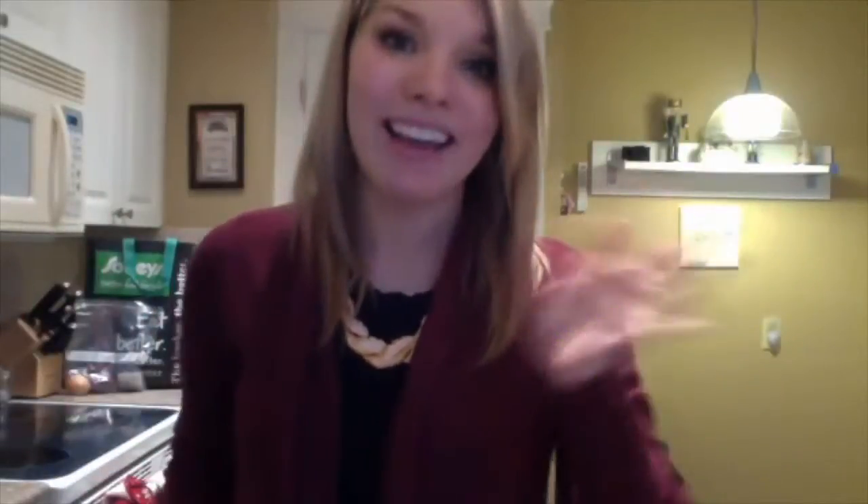Thank you so much for watching! If you like what you see, please subscribe. If you happen to make these, send me a picture on Instagram, Facebook, Twitter, or wherever you happen to see me. Let me know if you make this and how it turns out — I will see you guys again soon, bye!